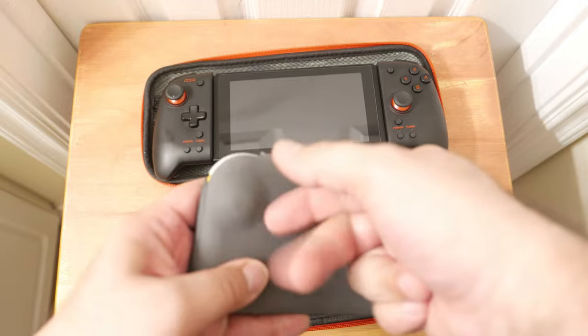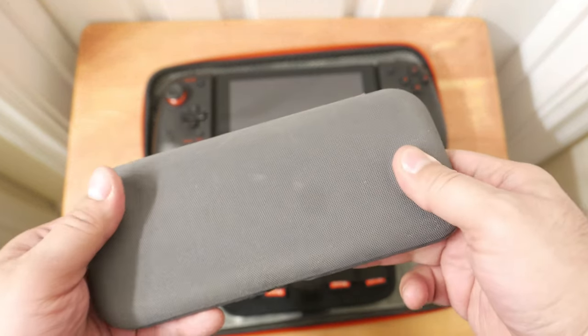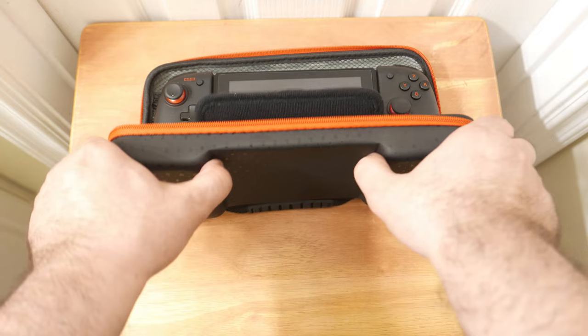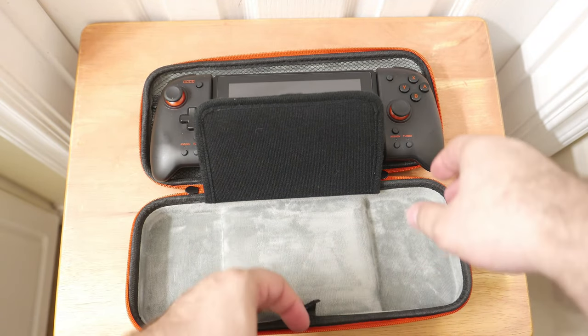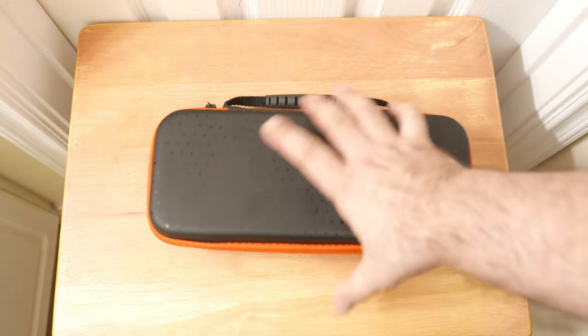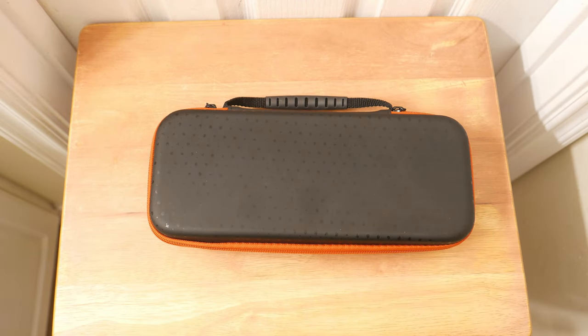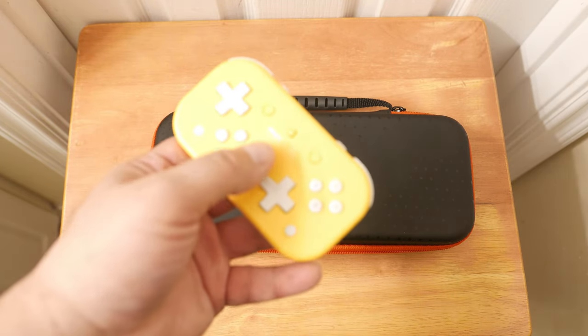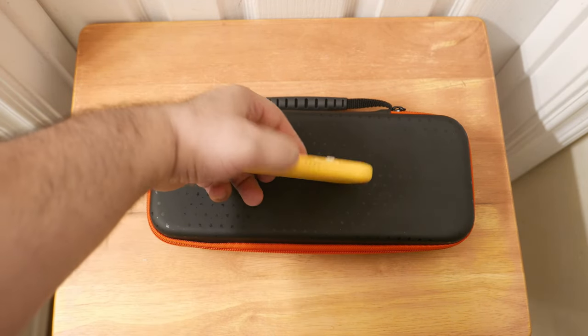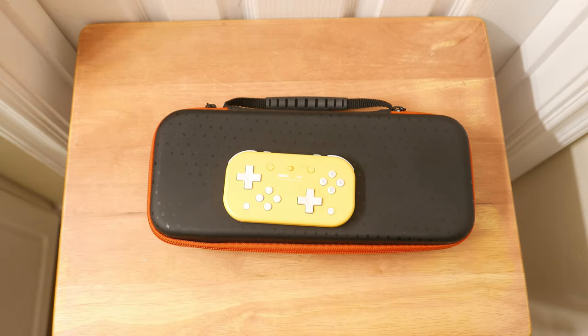This hard case I'm comparing it to doesn't have any give at all. This particular Zebro case is semi-hard — it does have some give, and that can be an issue. You're not going to be able to fit your Joy-Cons in it. The only controllers I'd recommend for the top pocket would be the 8BitDo Mini ones or the 8BitDo Lite — specifically because they have a low profile. The Super Nintendo or NES ones they sell are too thick to fit in there properly.